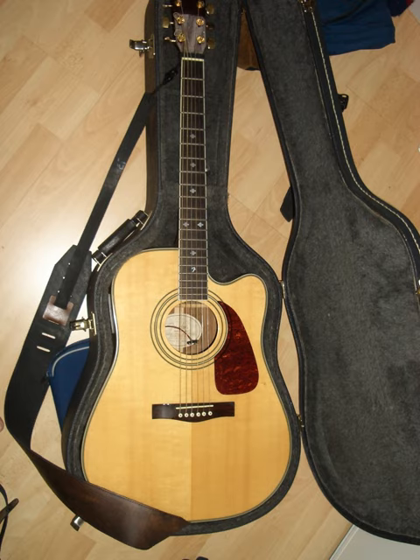They are commonly used in a variety of music genres where the sound of an acoustic guitar is desired but more volume is required, especially during live performances.